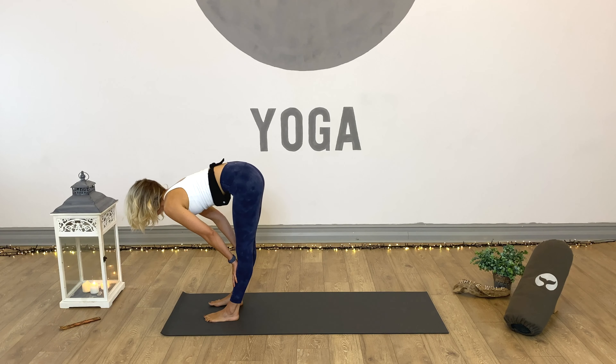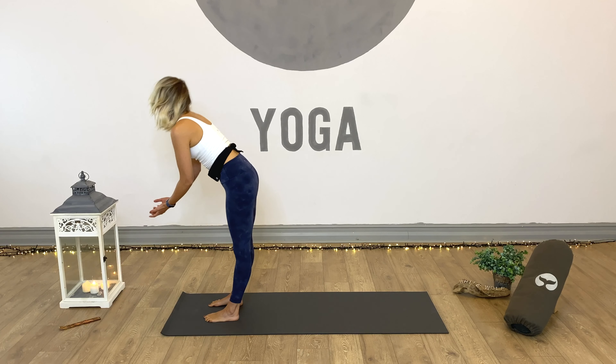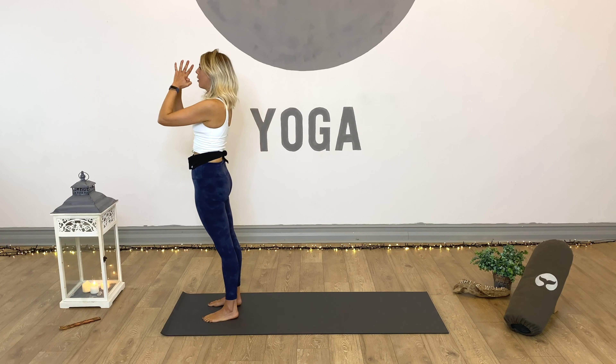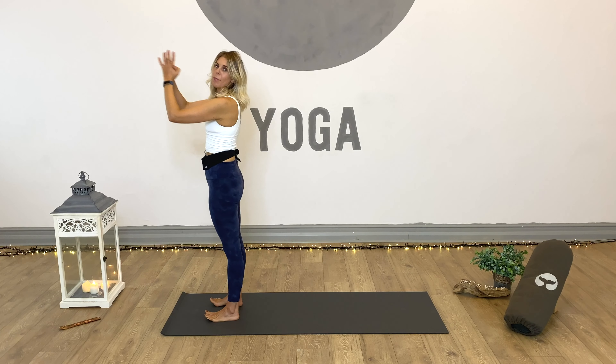Inhale, lift halfway, and then continue the breath as we come the rest of the way — arms up and into the sky, hands into prayer. Exhale, hands come down past our hearts, back into mountain.